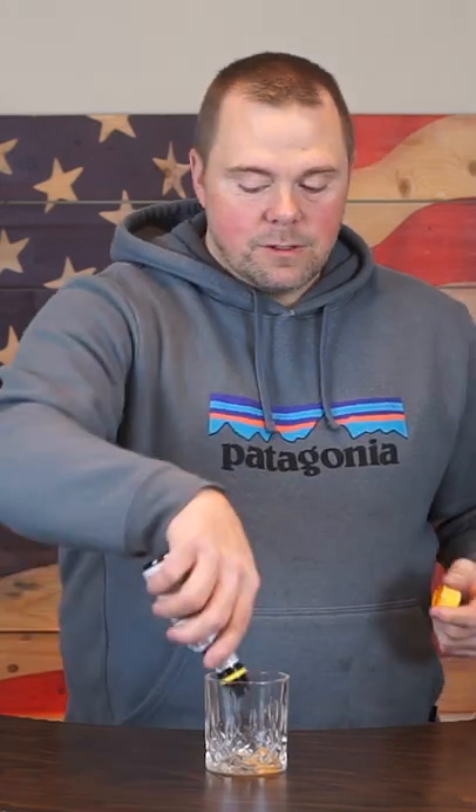Let's make an Irish Old Fashioned. Add your sugar, two dashes orange bitters, two dashes Angostura bitters. Let's give a little muddle. Let's make a little sugar paste.